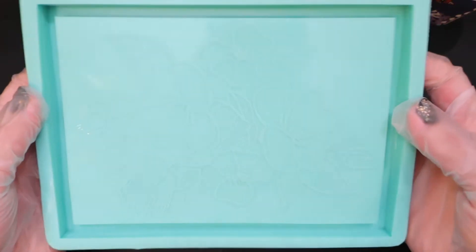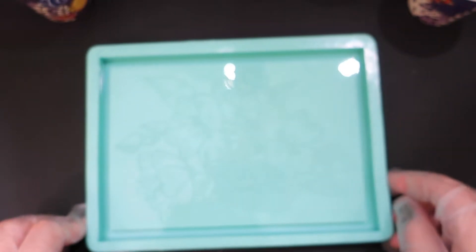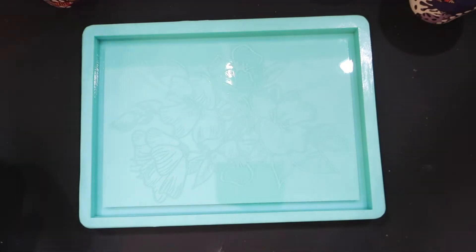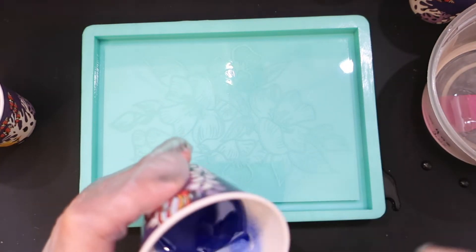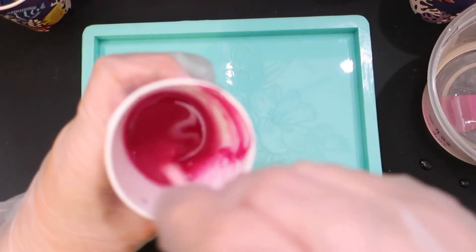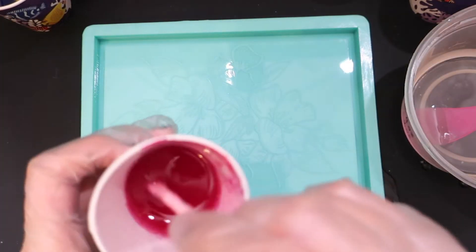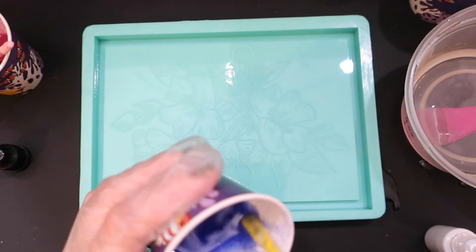I got this mold from Shop Goodie Studio and fell in love with it. I'm also going to try out acrylic paint as a resin dye, which I've never done before. It didn't quite turn out how I wanted, but it still looked pretty cool. This paint was at least a decade old, which was probably my first problem — it probably works better with newer acrylic. I added a little white to lighten it up.